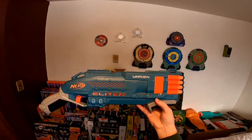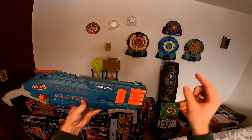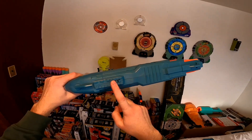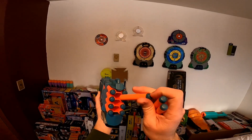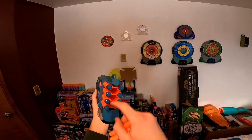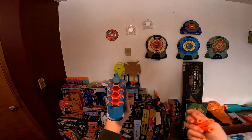First let's go over the Warden DB8. The Warden features two sling mounts, one on each side, and one tactical rail on the top. It has three holes between the barrels that can actually fit Elite darts, but they're not held in at all. This totally could have been extra storage — I'm not sure why it wasn't.